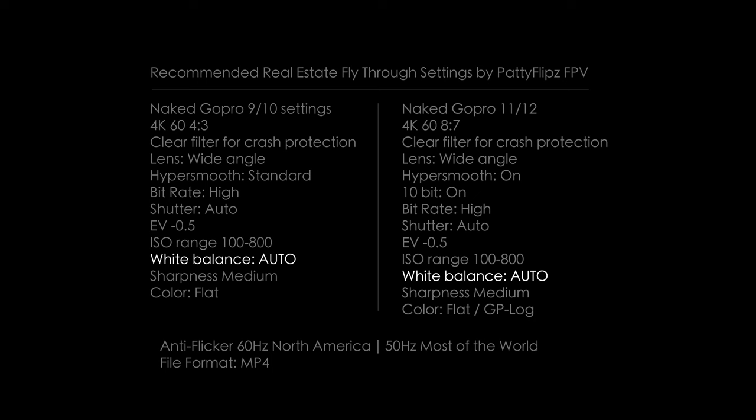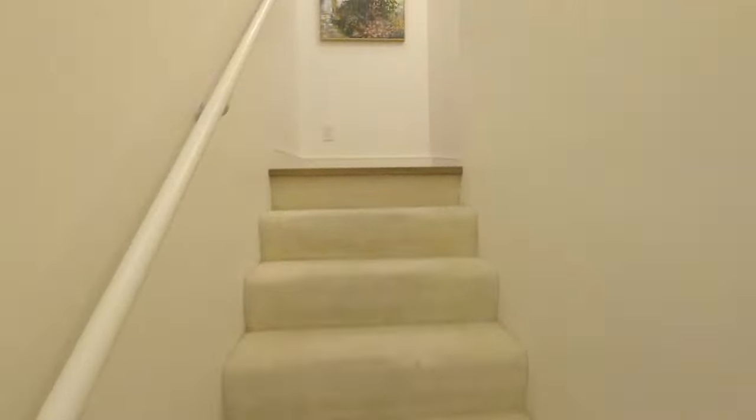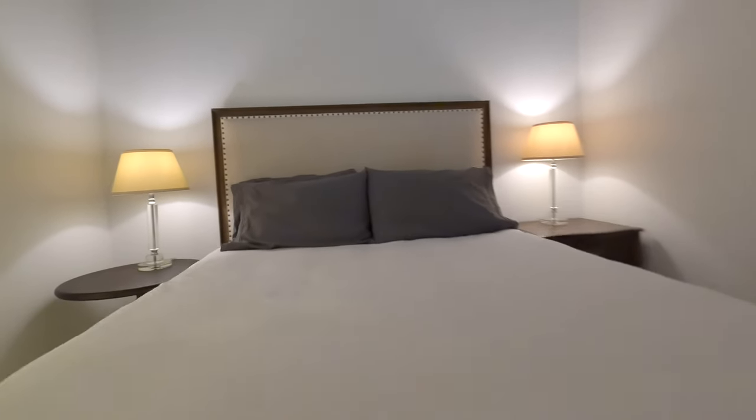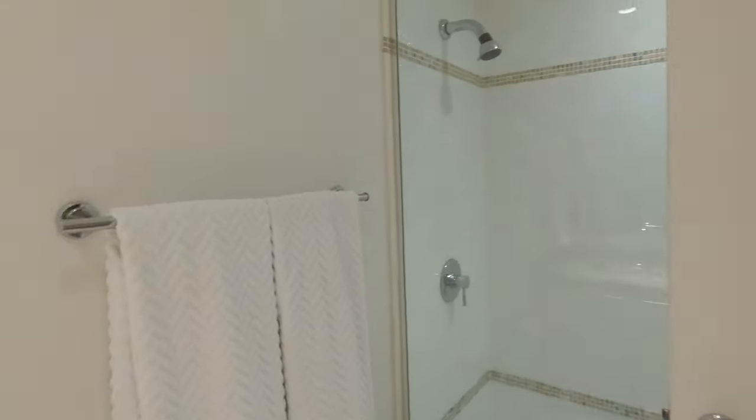White balance: I use auto. Most run-and-gun interiors have mixed lighting, especially flying indoor to outdoor into bathrooms in one true take. The GoPro will do a good enough job. Sometimes scenes may get a little yellow looking, but you can deal with those in post by animating the color of your footage.